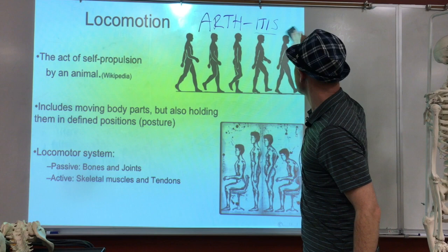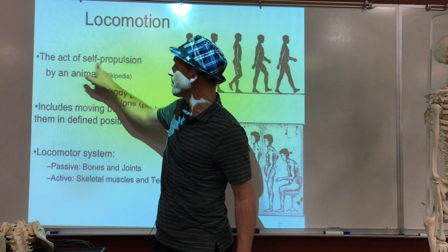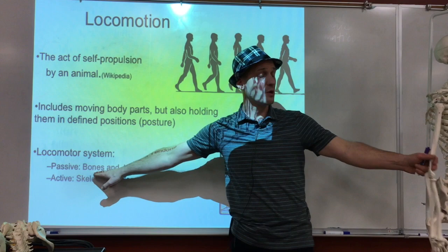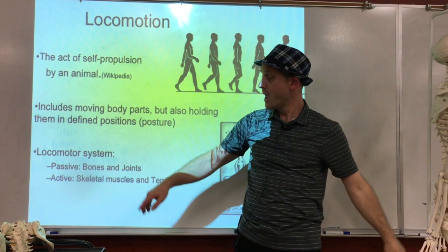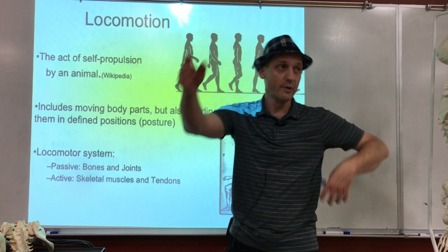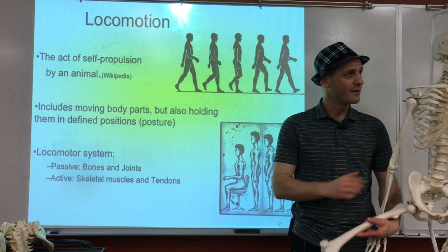When we look at the system of locomotion — the movement apparatus — locomotion means the self-propulsion of an animal, and we are animals as human beings. We're going to have all these bones, which are the passive elements. When the bones come together they make joints. Then in order to move us around, we need muscles that attach to those bones so we can move, because the muscles contract and move those limbs around.